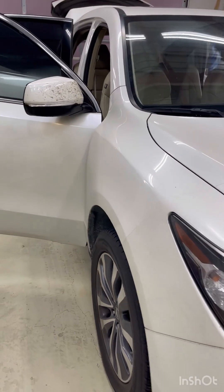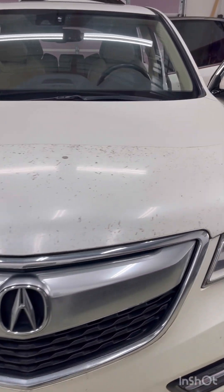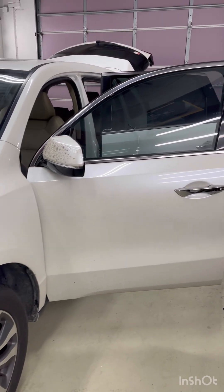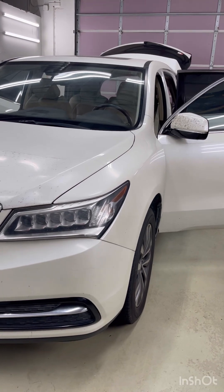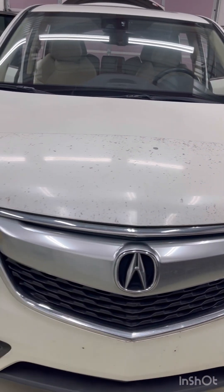After we're done with everything, I'm going to drop this car off to Han Do and let them do their thing on the mechanical work and make sure everything's up to par. At Tony's Auto Salon, not only can we pimp your ride, make it look good and protect it,